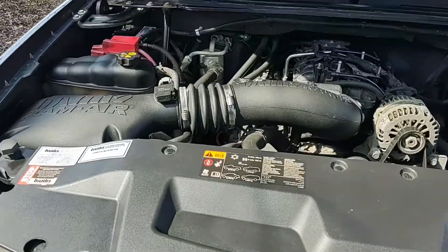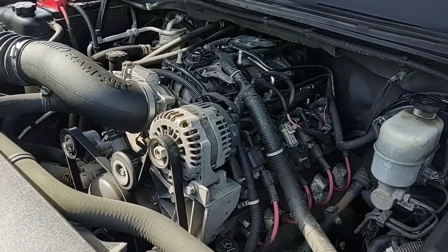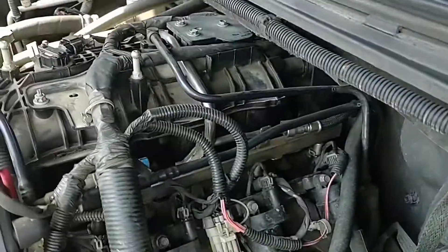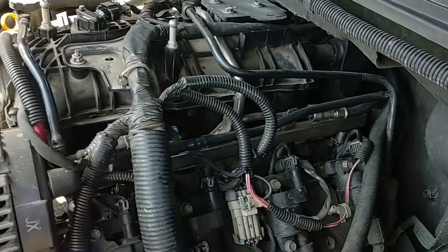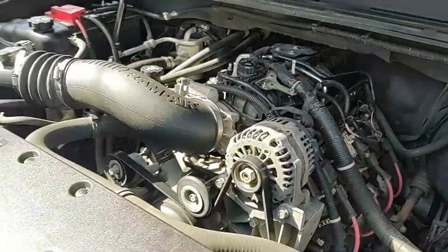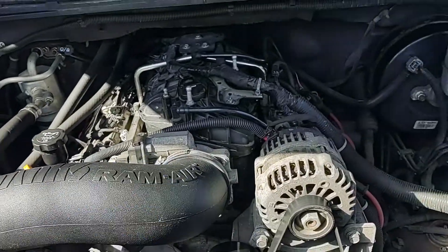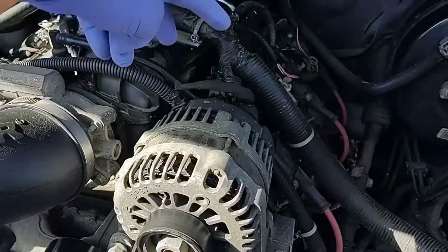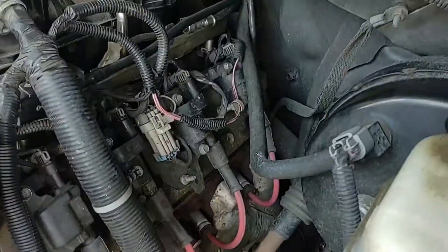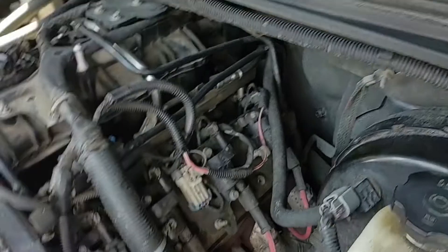So as you can see here, I've got my 2011 GMC Sierra and it's got a vacuum leak right somewhere down here — basically an intake manifold gasket. What I'm going to be doing is pulling the airbox and snorkel off, disconnecting terminals going to the alternator, and pulling the vacuum line going to the brake booster.